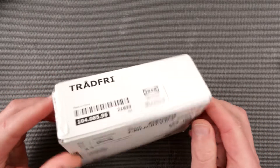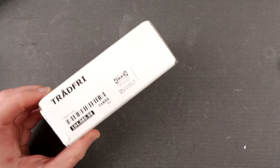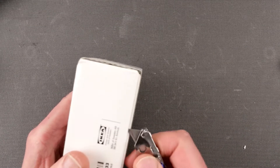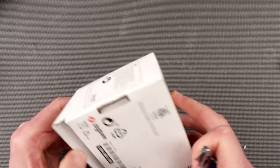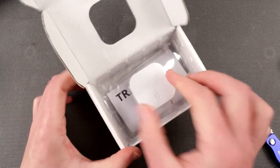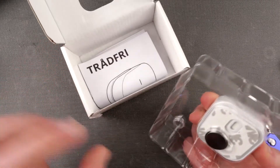TRÅDFRI stuff appeared in IKEA quite a while ago, probably several years ago. I actually hadn't had the chance to play with all these things and this is my first TRÅDFRI device. I don't know much about it, so today is gonna be the day when I figure out how this works.